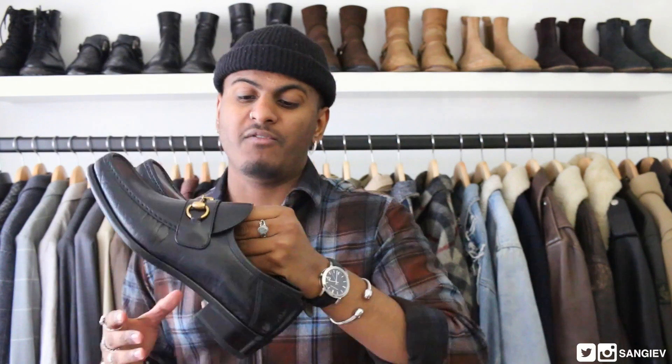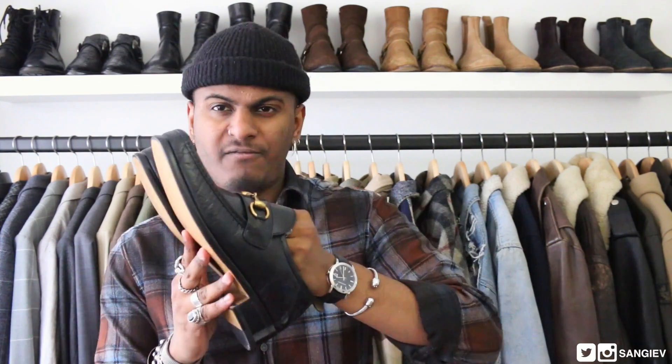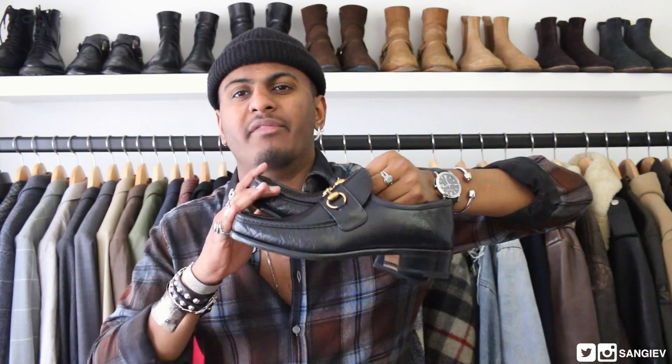These are the Gucci black loafers, 70s inspired — I believe they're called the Vegas, though I could be wrong. They retail for £485, which is a bit steep, however worth it. These are going to last you a hell of a long time.